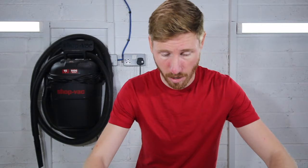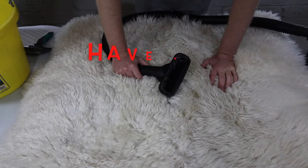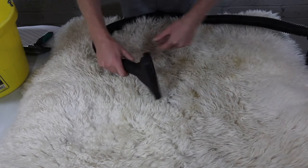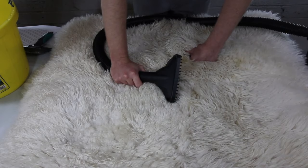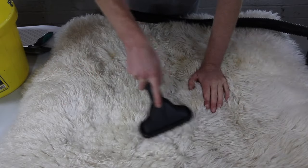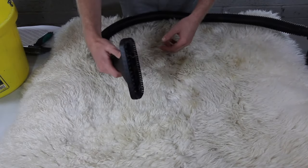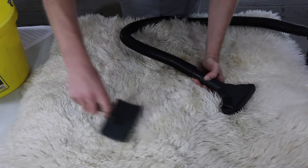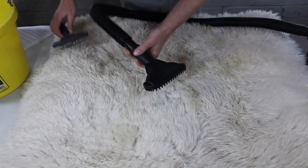After shaking the heavy dirt out of the rug, I'm going to use the wide spade of my wet dry vacuum cleaner to vacuum the rest of the dirt out. The reason I'm using the wide spade is that it allows the fibers of the rug to go into the vacuum head and release into the vacuum. Any bits of dry dirt that are stuck, I'll use my grooming brush to groom the pile and then vacuum to remove them.